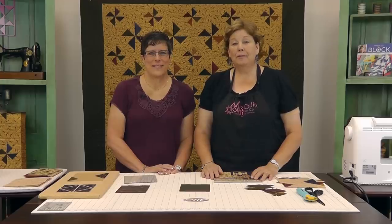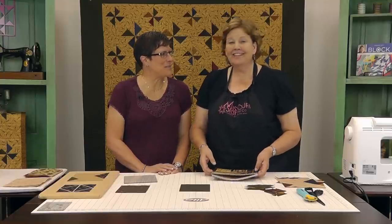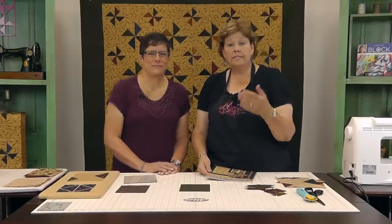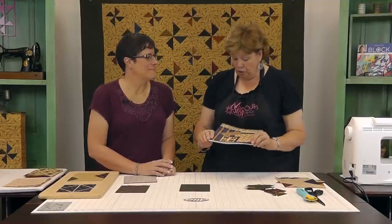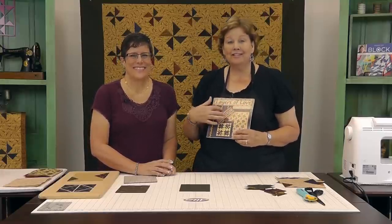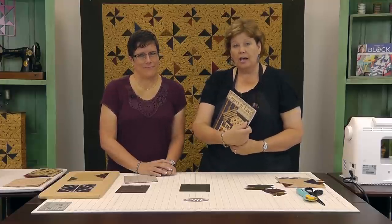Hi, I'm Jenny from the Missouri Star Quilt Company and I'm here with Lynn Hagmeyer. We're so glad to be back. We had such a great time the last time Lynn and I filmed together. If you remember, or haven't seen that video, it's about a book called Loose Change. Lynn has a new book out and since I think she's a genius and I just love the way she sews, this one is called Layers of Love. What Lynn does is layered patchwork on top.